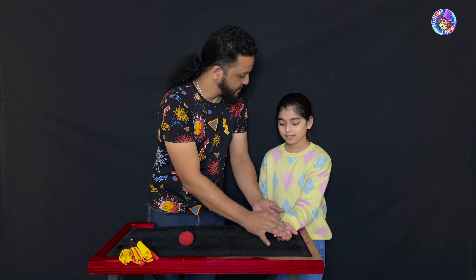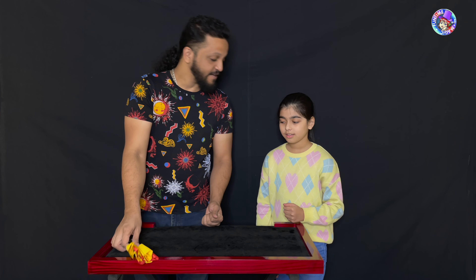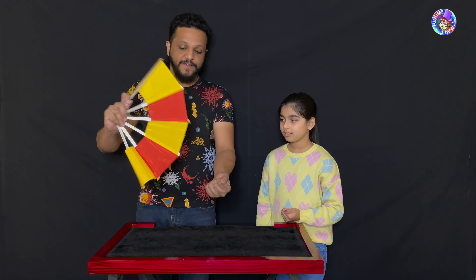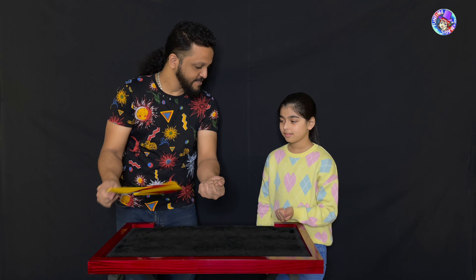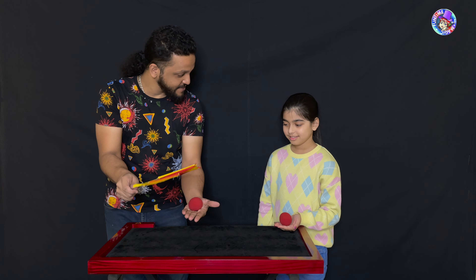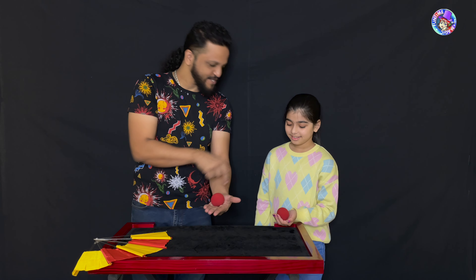All right, brilliant. Now what I'm going to do is place one in your hand — close that up — and I'm going to place one in my hand. What I have here is the fan, and this is a magic fan. If you go like this, you know what happens? Open your hand — they change places! Yeah, really. See, this one's gone there and that one's come here.